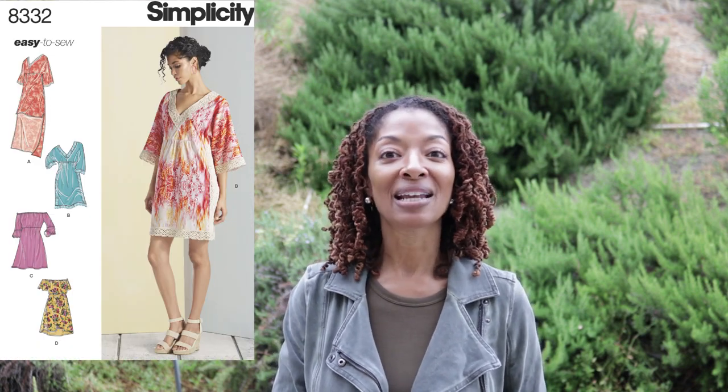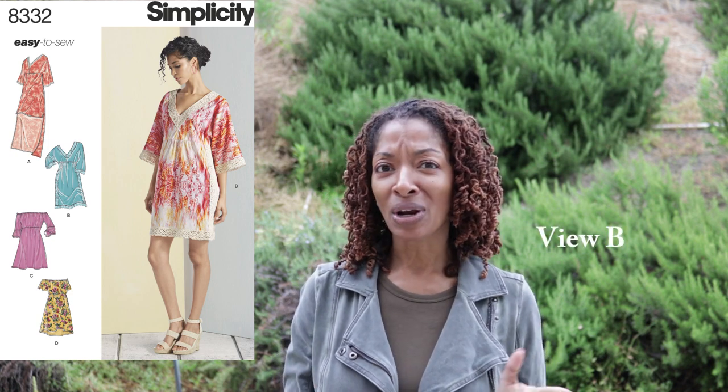I want to share another sewing make — a dress that I made about two years ago in a linen-type fabric. It's a very simple dress; you just pull it on. It has a V-neckline in the front and a V-neckline in the back, with the front V being a lot lower than the back. There are gathers around the waistline. The only changes I made were to not add any trim around the edges and to lengthen the hem about an inch and a half.